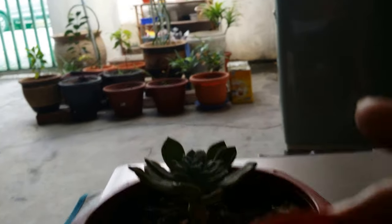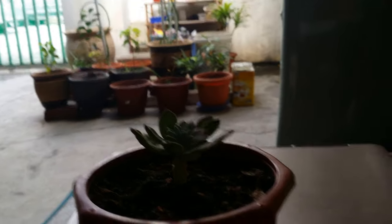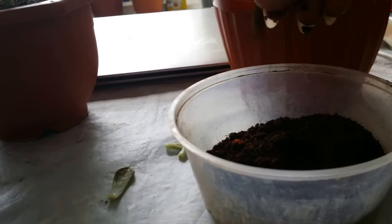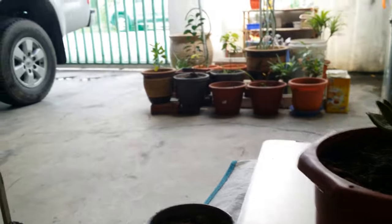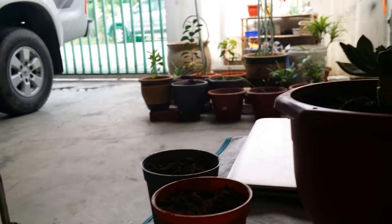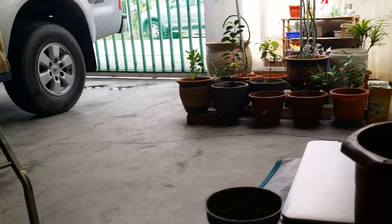These succulents grow so cute in small pots like this. And for the soil, make sure we use sandy soil. That can offer good irrigation because succulents do not need a lot of water. And the pots must not be drain-locked.